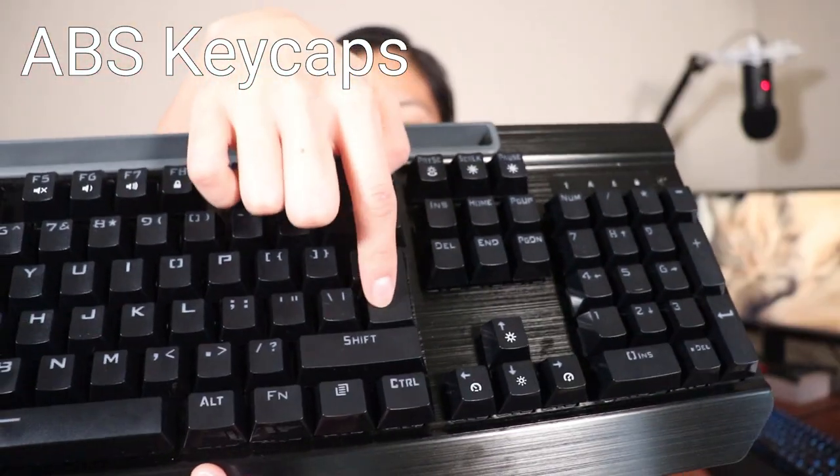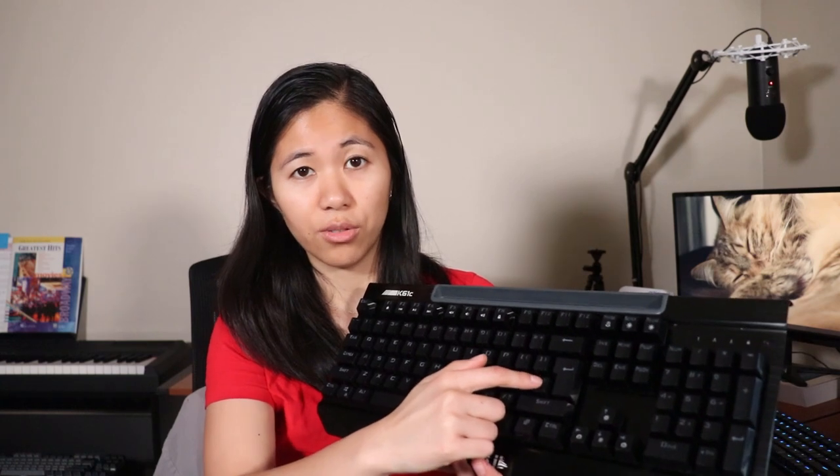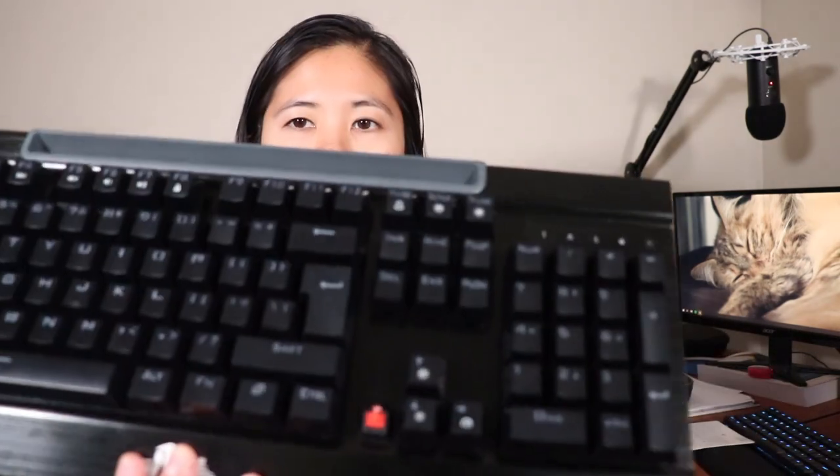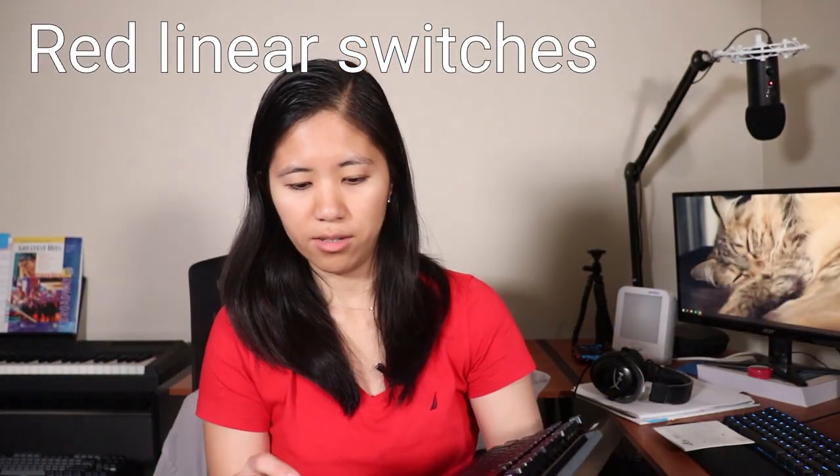Another interesting feature is the enter key — this is an ISO layout keyboard. It has the large enter key and the backslash is in a different location. As for the switches, these are red linear switches. They're unbranded, but for the price we're thinking it's probably Outemu, which is probably the only switch you can get for this low a price. But because it's not branded and doesn't say anywhere, we're not 100% sure.